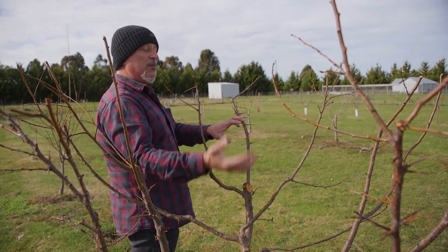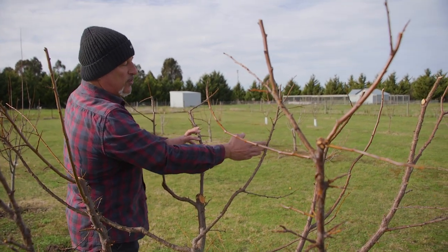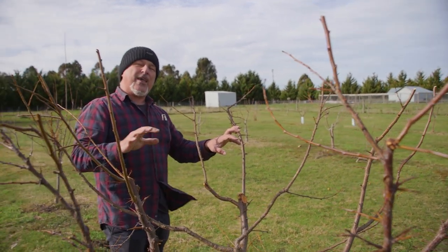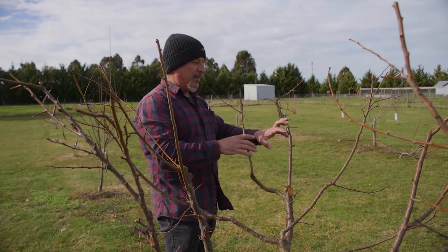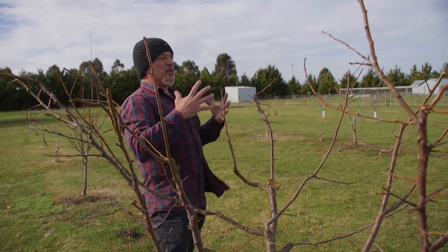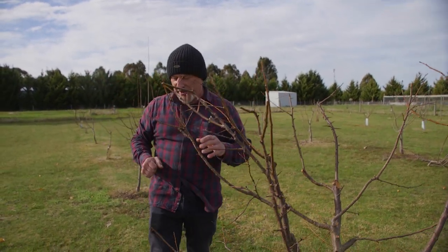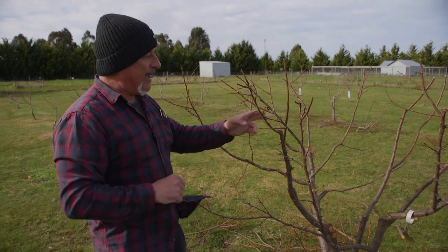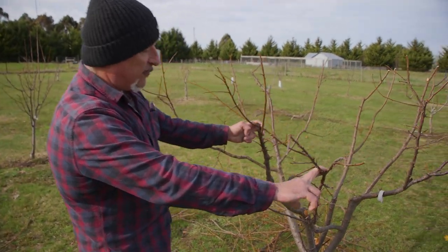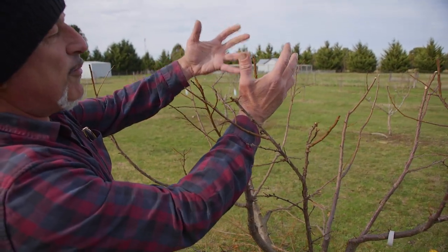The fruit will come on the plum tree from first year growth, and also second year growth where you'll have some little spurs developing. Even older wood can fruit, but it depends on the health and vitality of the tree. So you want to keep some young wood on here. We've left young growth on the tips and we want to keep cutting them down to about 30 centimeters every prune.